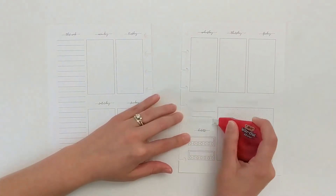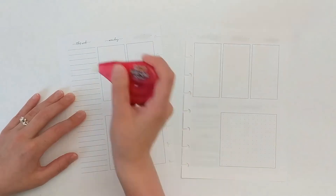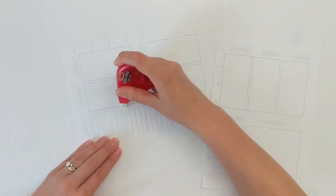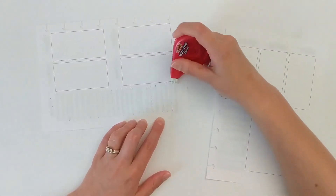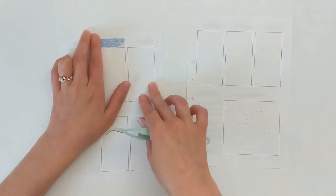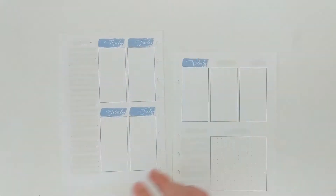Starting out, I'm just going to white out pretty much everything on this insert. I don't always white out absolutely everything, but this week some of the full boxes and elements I want to use are a little lighter, and because it's my birthday week I just wanted it to look special. Now I'm going through and adding the date covers as well as the washi from the kit.